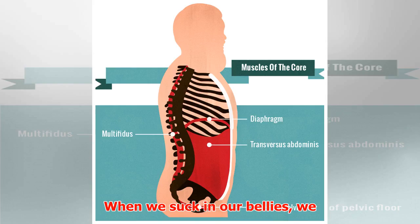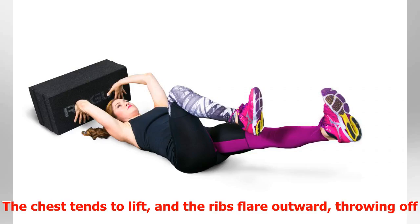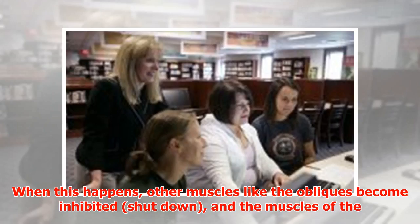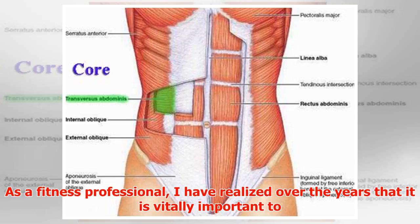When we suck in our bellies, we are only activating the transverse abdominis. The chest tends to lift and the ribs flare outward, throwing off the function of the diaphragm and the timing of core muscle activation. When this happens, other muscles like the obliques become inhibited and shut down, while the muscles of the neck and chest become further overactive.